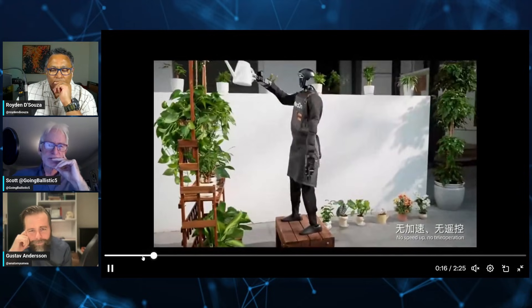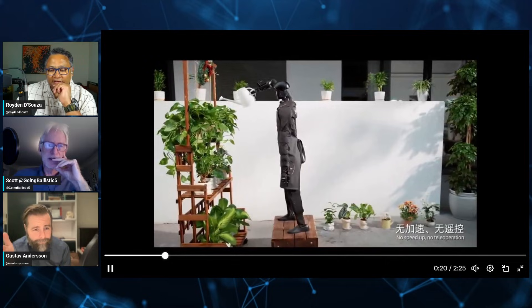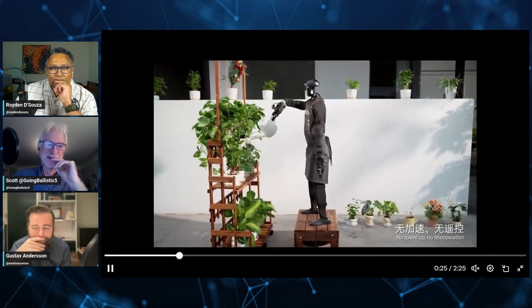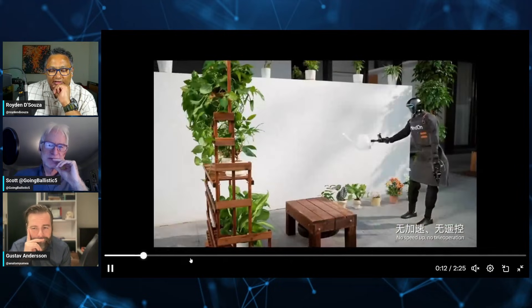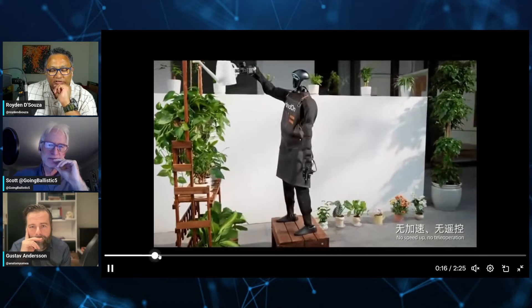The Chinese are really stepping it up. This was a Chinese startup as well. It seems like every two weeks there are three big reveals. That dismount was really impressive — it kind of walks a bit like Jackie Chan.